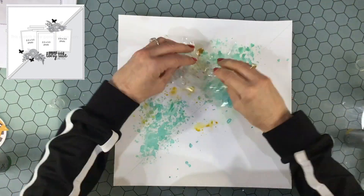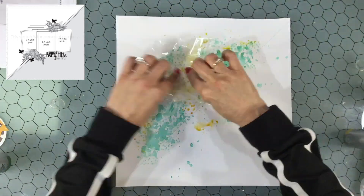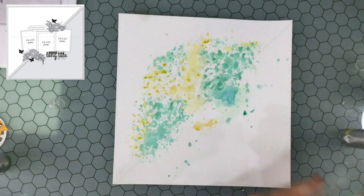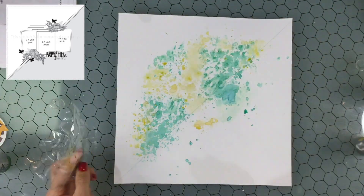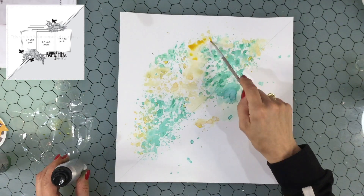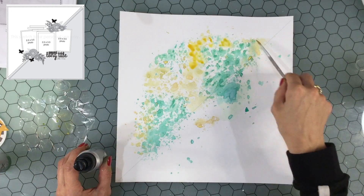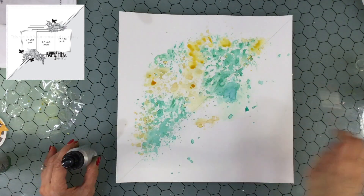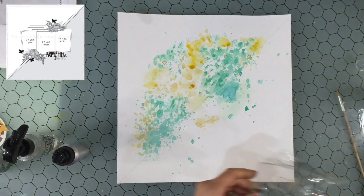The sprays I'm using are both Tattered Angels Glimmer Mists and Art Anthology sprays. I started with the Art Anthology sprays — I used Siesta Key and Timeless — and also Tattered Angels Glimmer Mists in Cherry and Lime Luster. I pull these colors out of the papers in the collection. My challenge here is to make the mixed media look colorful and bright but not overpower the patterned paper.